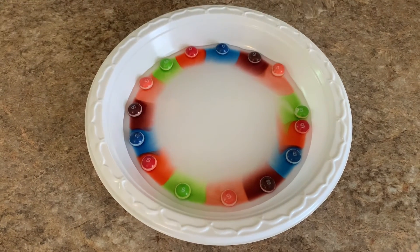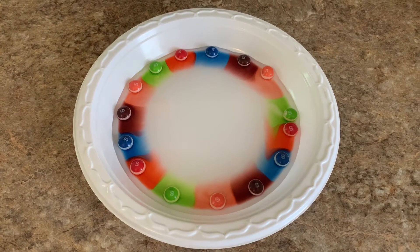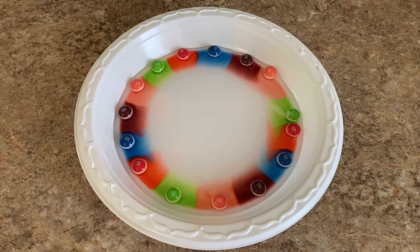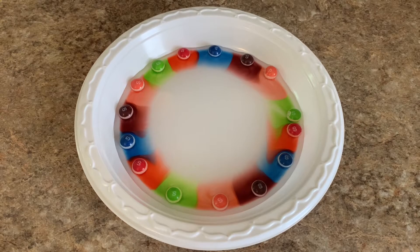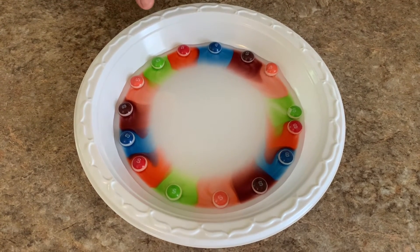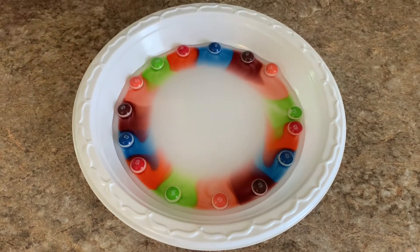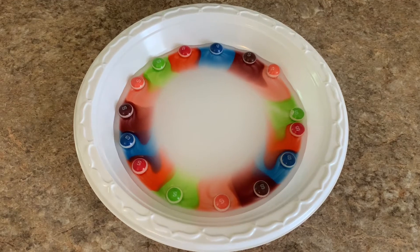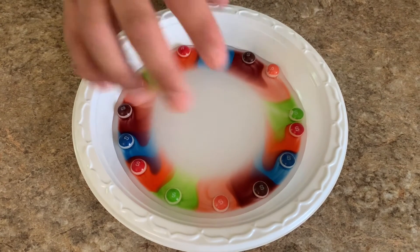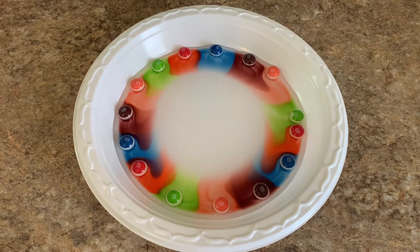Those are all right now in our thoughts, in our minds, in our hearts. But when we make the choice — the water is kind of like the choice to lift them up to God. When we add our concern with the choice to pray, the color begins to move to the center. And we're going to just pretend that God is at the center. He is going to hear our prayers as the prayers are lifted to him, and then he will do what he knows best to do.